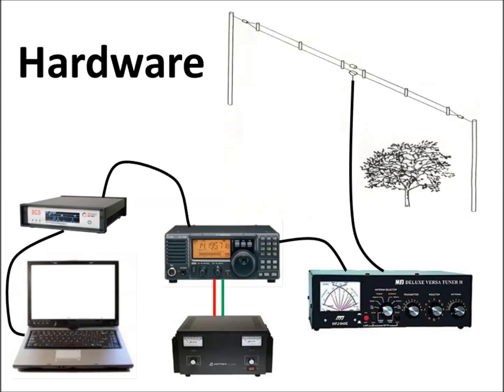As far as the hardware goes, looking at this slide, if you already have amateur radio equipment you may own some of these items. And if you don't, these are the things you're going to need: a computer, a radio modem or terminal node controller — sometimes called a TNC — an amateur radio with a power supply, an antenna tuner, and of course an antenna.